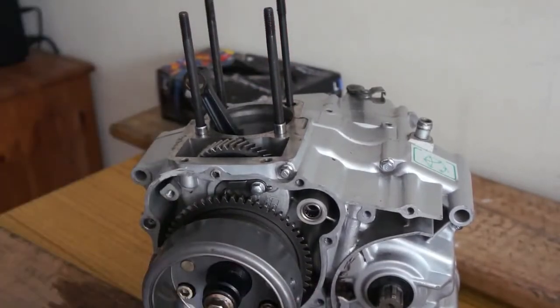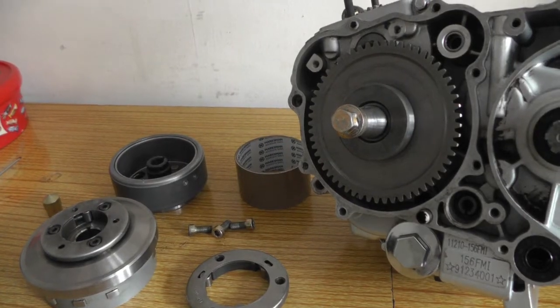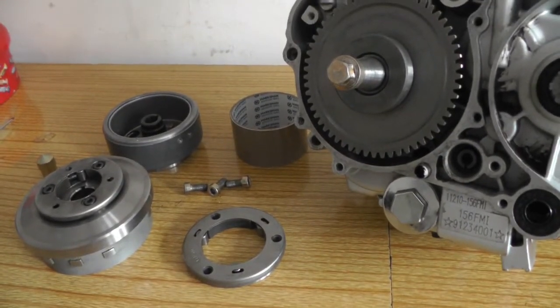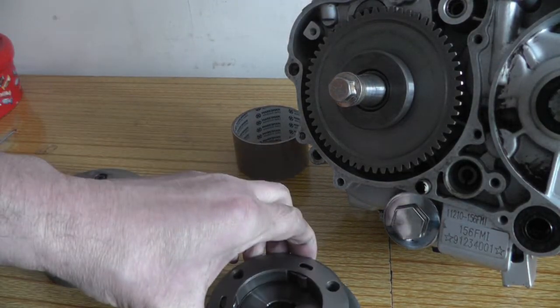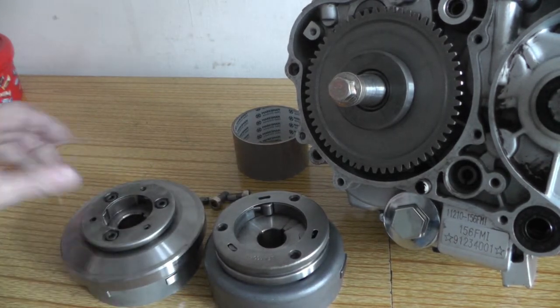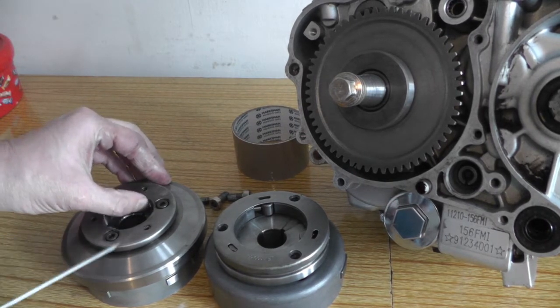I've just got to wait for a flywheel puller now and take that off. So I'm just having a look at these starter sprag clutches. I've taken the flywheel off this one — that's that one there. And that is on the back, bolted to it. This one's off a different bike, and as you can see, it's pretty much the same.